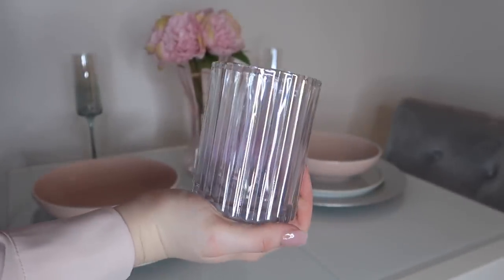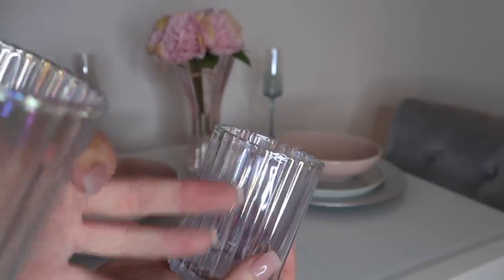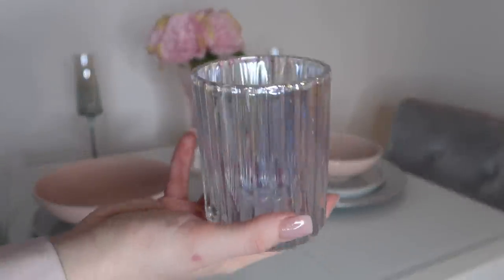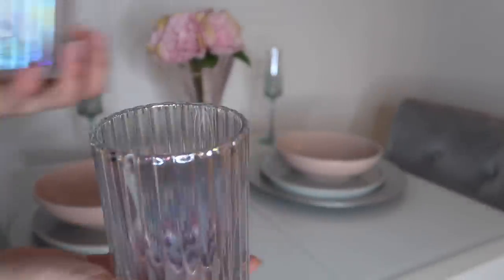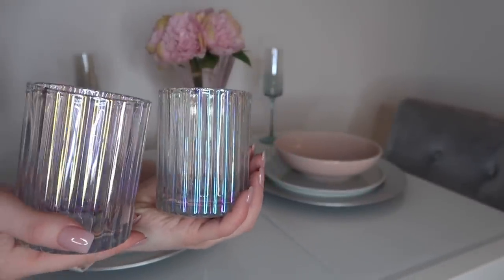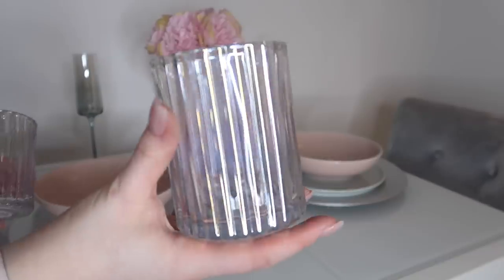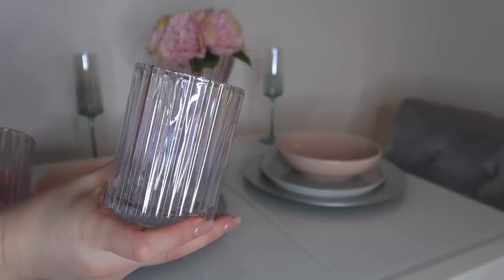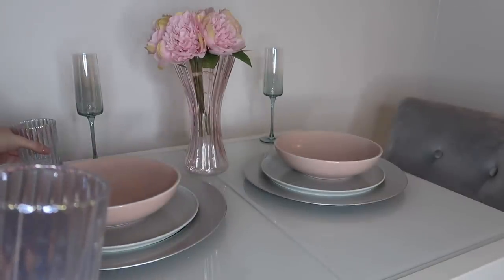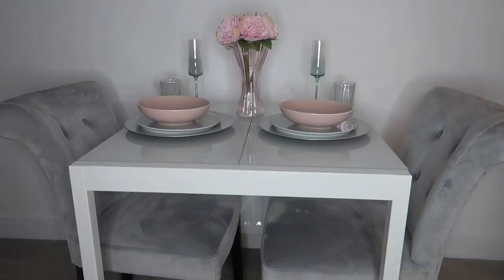A table isn't complete for me without some candles. I've got these beautiful iridescent candle holders, also from Home Bargains — they have a ripple effect and look so stunning, so expensive looking, for just £1.99. I picked up two of these. I don't have candles for them yet, but they can sit there and look cute — they could also be mistaken for tumbler glasses, so it's fine to have them next to the champagne glasses empty. I'm placing these at the edges of the table.